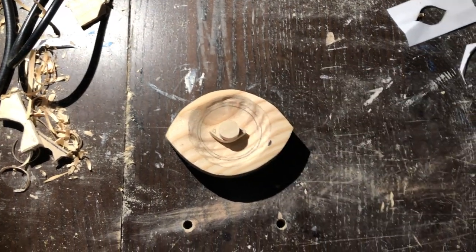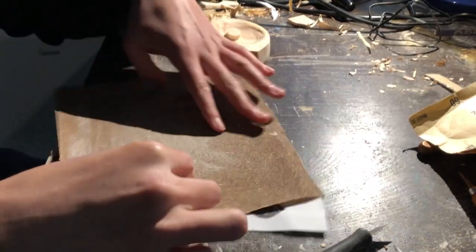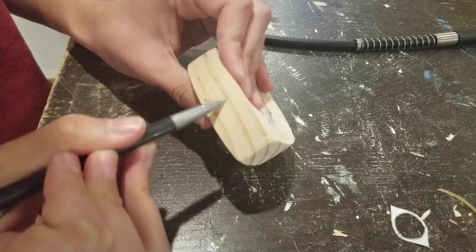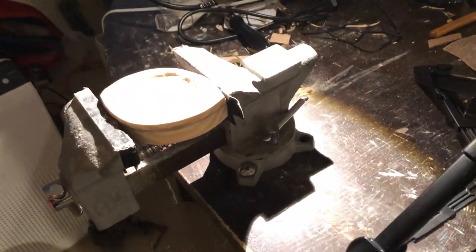Now we can just sand those pieces down too. I'm drawing this line here so that when I file down the edges of the eye, I have a guide to file down to and make sure that all the edges are symmetrical and smooth.